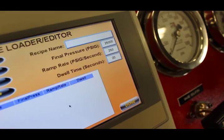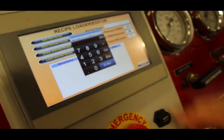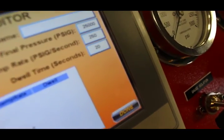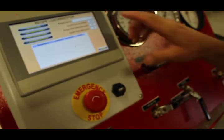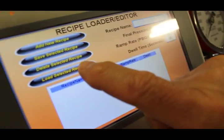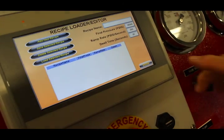The ramp rate I selected is 250 psi per second, and the dwell time for this test is 20 seconds — that's the pressure the test will stabilize at. Once we have that programmed, we push the button called 'Load Selected Recipe.' To switch back to the home screen, press the Done button.